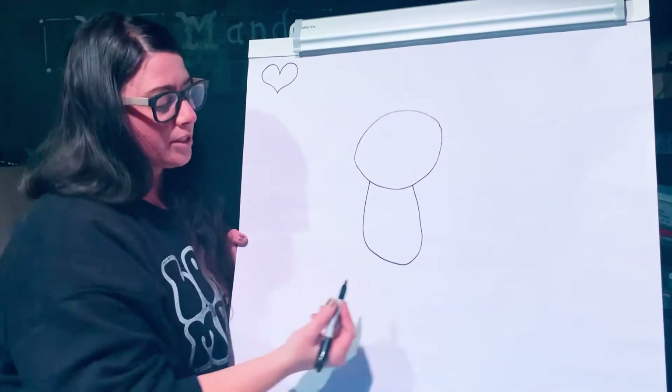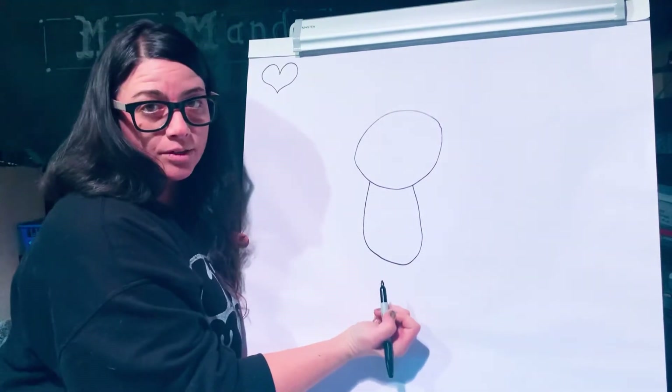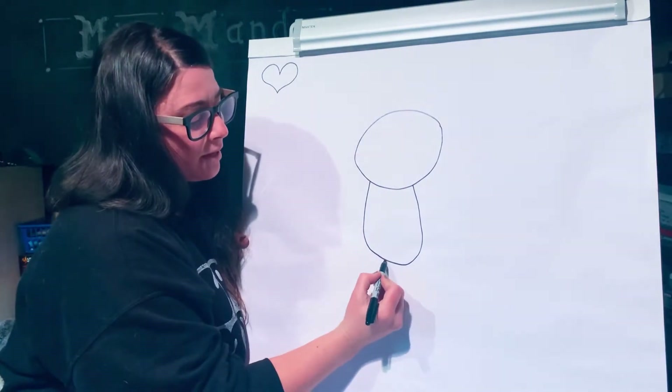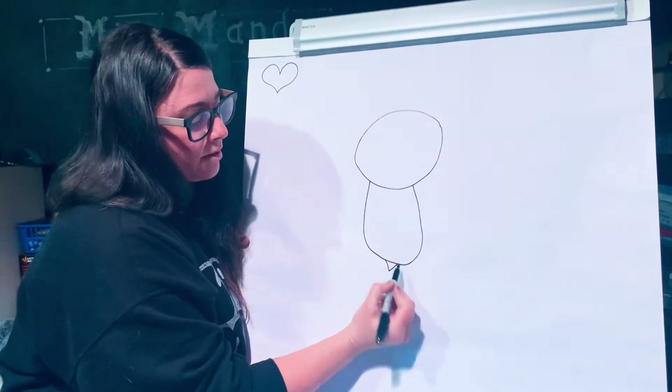Next I'm going to draw the stinger. That's going to be like an upside down triangle on the bottom. Just gonna be a cute little stinger.